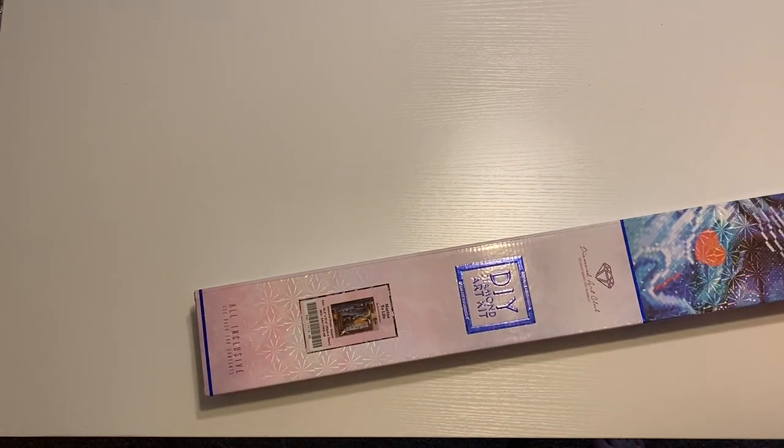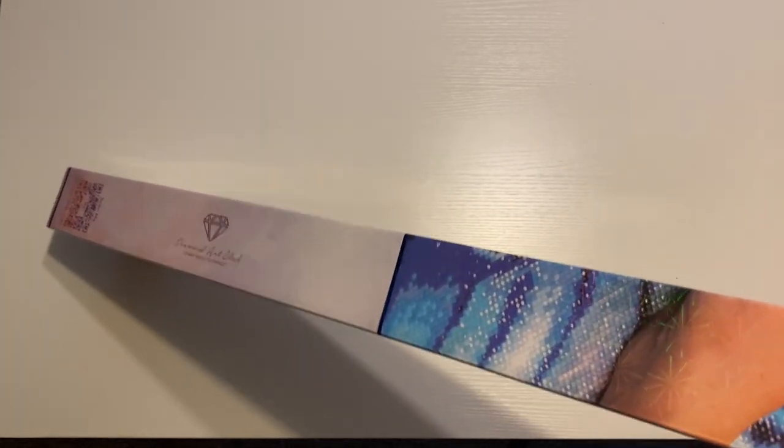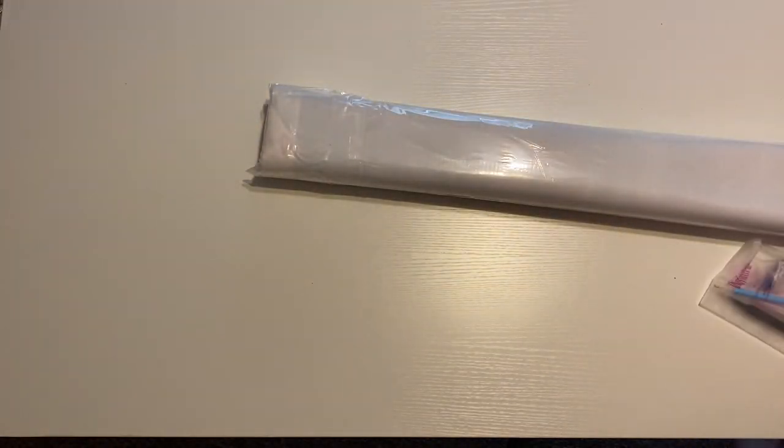Still trying to work on my video setup. I just got this brand new table, and we're going to see how it works. I don't even know if this table is going to be big enough for this painting because this painting is pretty huge.